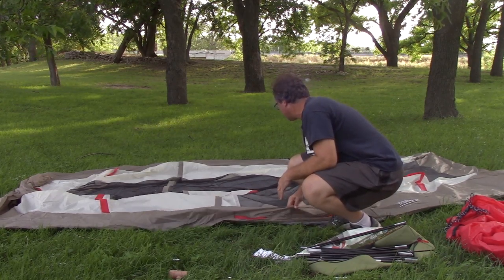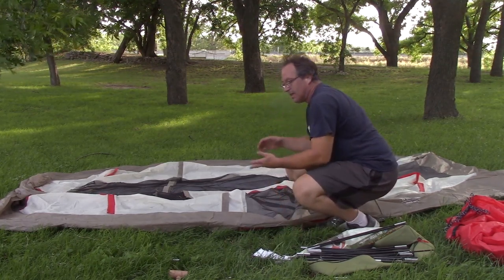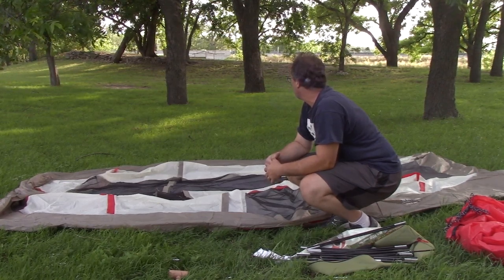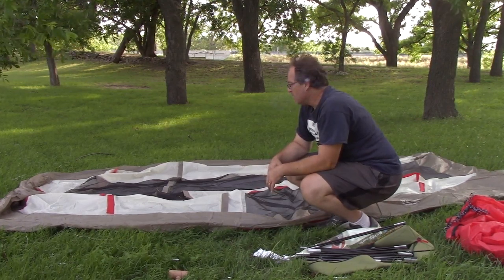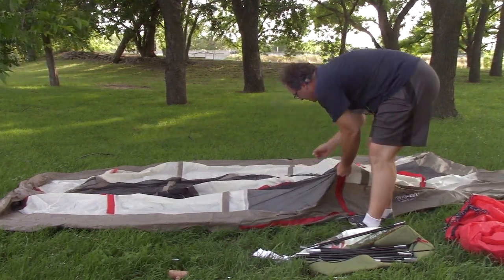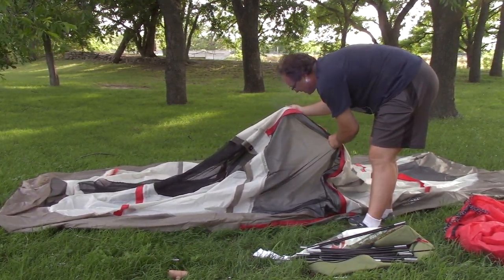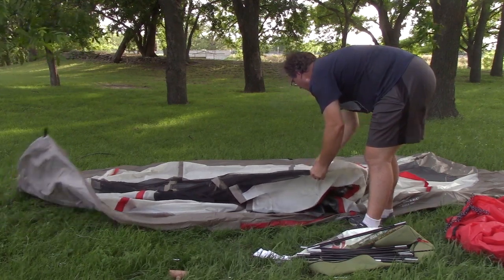Once you have everything up and out, you want to start looking at the netting, making sure there are not any holes or anything like that. The best way to do that is to go ahead and just put it up, which is what we're going to do today. You want to look through your netting carefully — that's highly important unless you like to have bugs fly in and feast on you while you're out cold. We do have a lot of grass in here, but everything looks good.